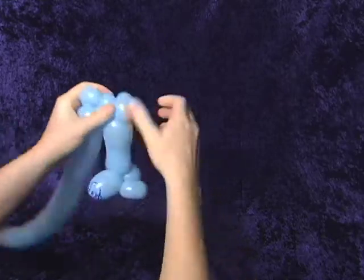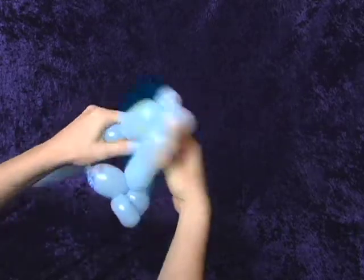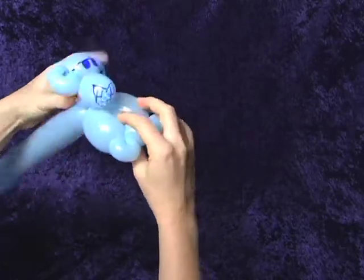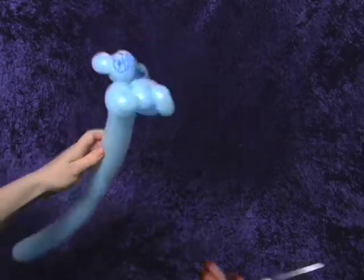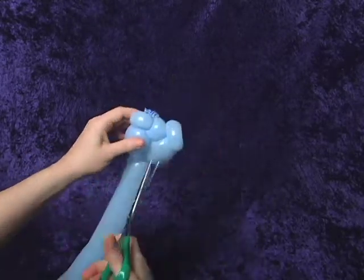These are going to be the hands. The twist at the neck came undone but that's okay, we'll redo it. Now we've got two arms, two hands, and a little extra balloon bit in between the hands. A great trick is that you can actually pop that balloon in between the hands to separate them, but you have to make sure you've twisted those ear knots really, really well so that it doesn't deflate.